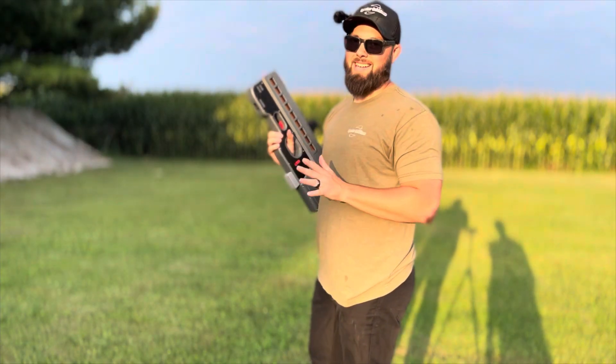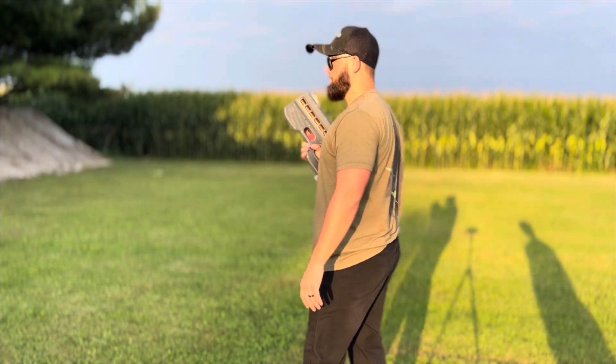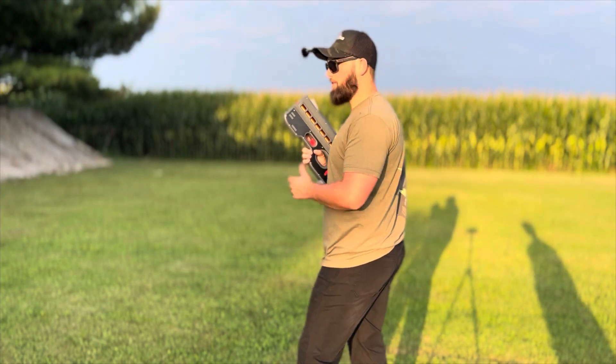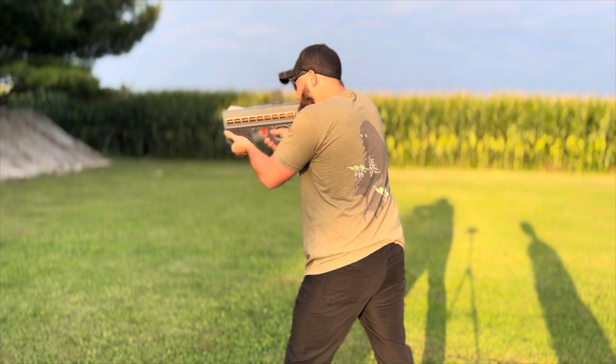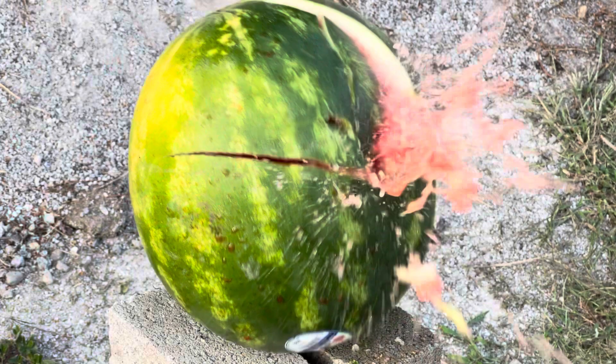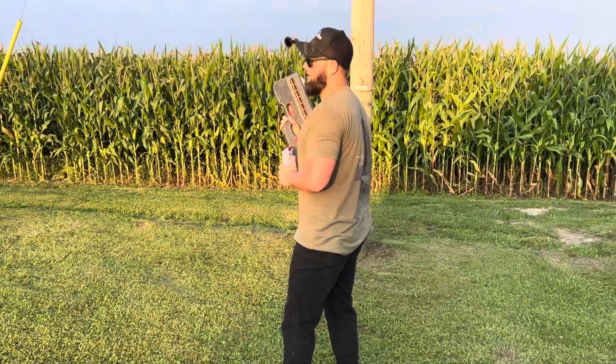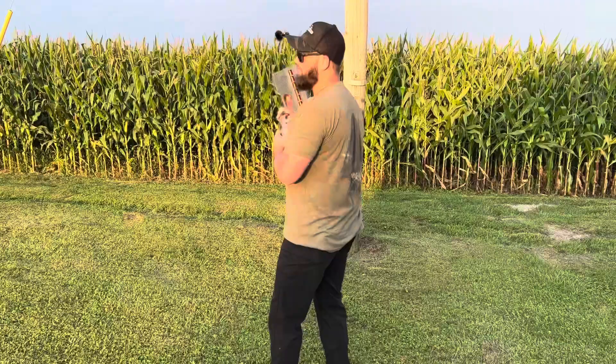Now it's on shotgun max — we're going to shoot the crap out of this watermelon and see how it does. Let's also see how far this thing can shoot. Right now we're only about 50 yards out.